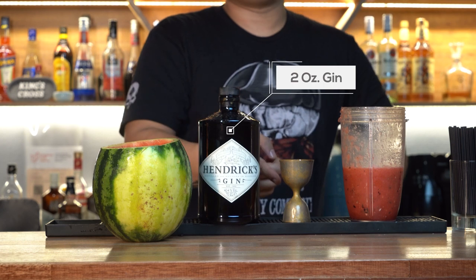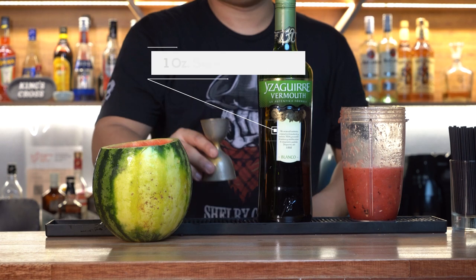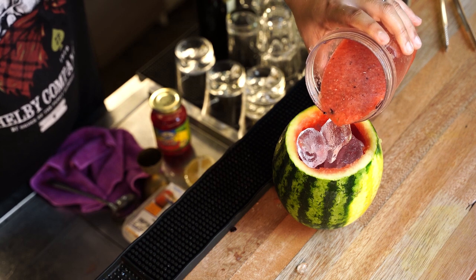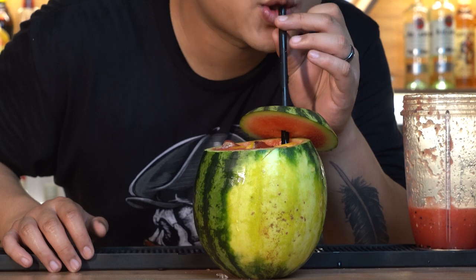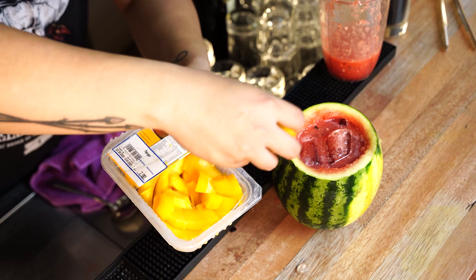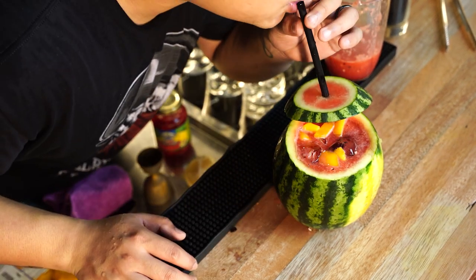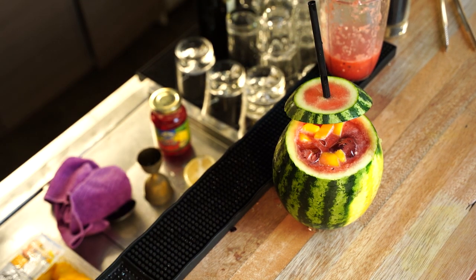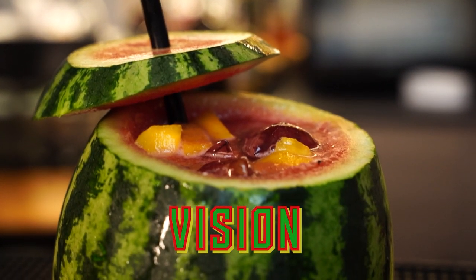Next, add 2 ounces of Hendricks Gin, 1 ounce of sweet vermouth, fill the watermelon with ice, and pour over the blended watermelon juice. Have a sip — it's refreshing with a little punch at the end. Add some fruits; we are using mango here. If you want a little more sweetness, you could blend the mango in with the watermelon chunks too. And there you have it — this drink will give you a vision of your favourite beach day vacation. See what I did there?